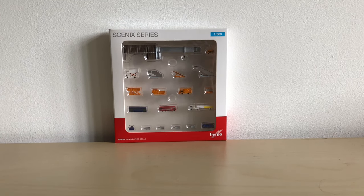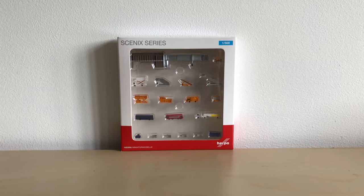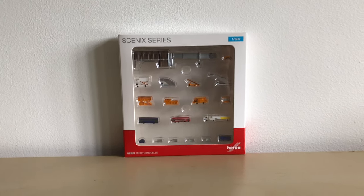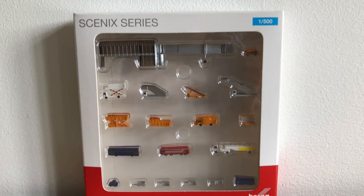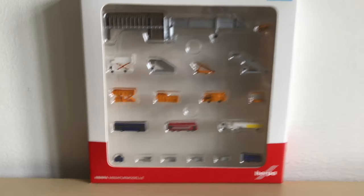Hello everyone and welcome back to another video. In today's video we'll be taking a look at the Herpa Scenic Series airport accessories, so let's get into it. On the front of the box you have Scenic Series 1 to 500, and a cut-out where you can see all the accessories which are included.